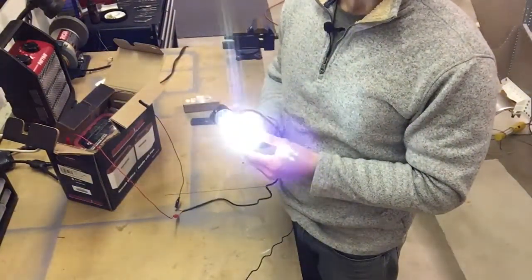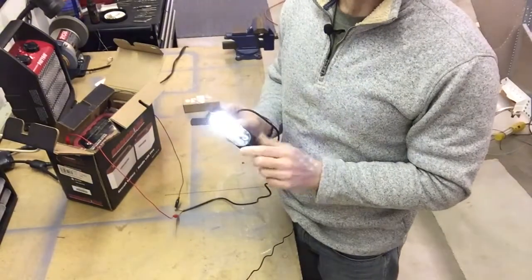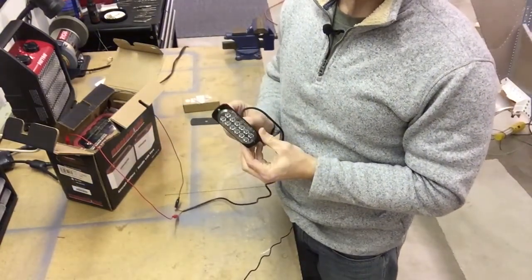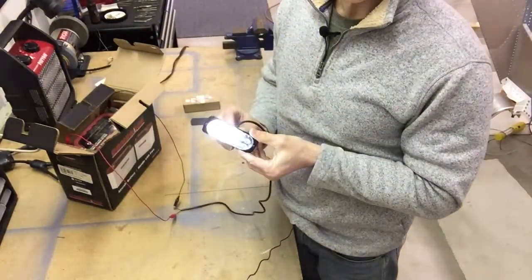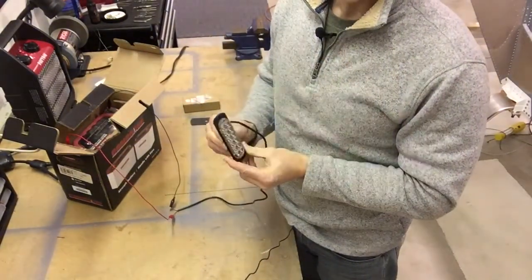I don't think it'll make a good landing light because I don't think the beam is focused straight ahead. So if you're looking for a landing light you might want to look for something else, but just for a recognition light, this thing is perfect.